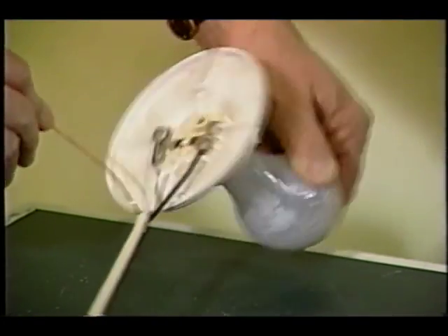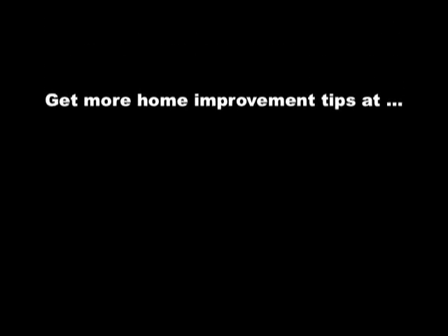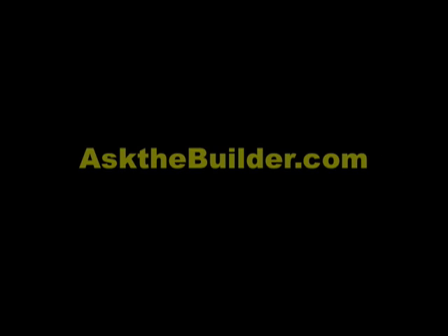Are you confused yet? I can see why. If you do it every day, three-way switches make sense. But if you're going to tackle it, here's a bright idea: call an electrician. I'm Chris Carter, Ask the Builder. If you want to discover more home improvement tips, go to askthebuilder.com.